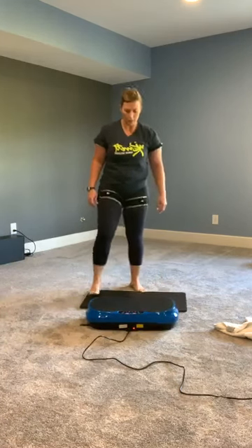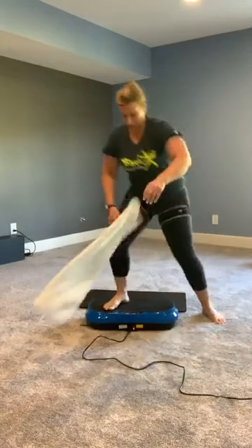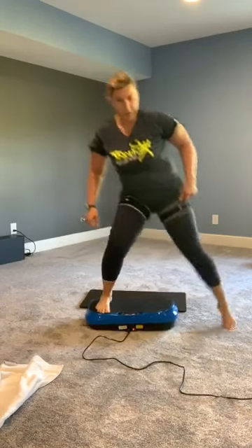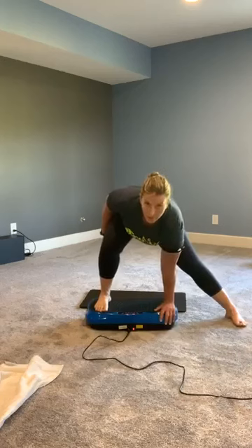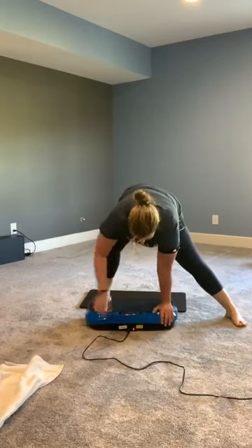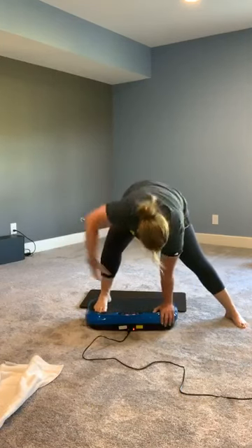We're going to go to side angle now. My platform is going to stay the same — I'm going to basically go from standing on top to striding out to the side. I'm going to put a hand down here, and now my whole body is involved in this — you can see everything is shaking. We're going to open up. You don't have to have a platform to do this.